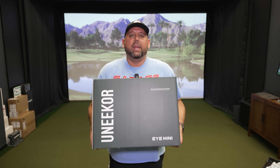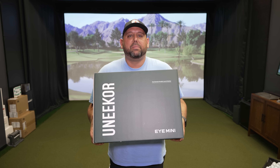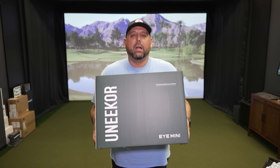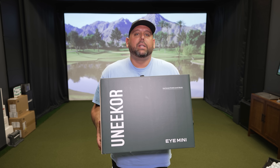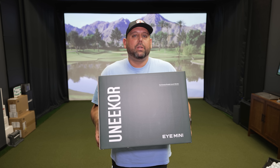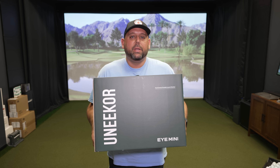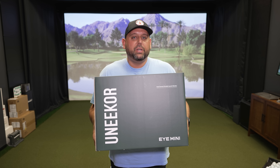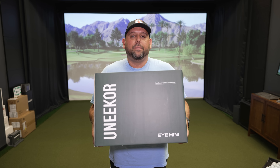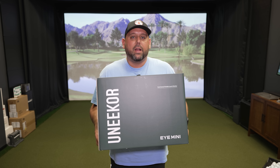Alright, back to the iMini. I'm looking forward to getting this thing unboxed — it's a pretty heavy box. If you're watching this video between August 1st and August 31st, 2023, when you purchase the iMini they're also throwing in what they call the Champions Package. Make sure you check our affiliate link in the video description, or go to www.mygaragegolf.com.